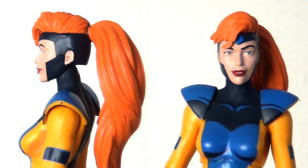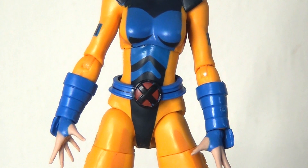They've done a good job with the lips, and the paint apps are nice. There's actually a wash running through the hair as well which adds a little shading and depth, but there's something about this head sculpt that I just really don't like.